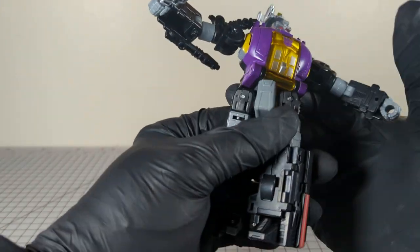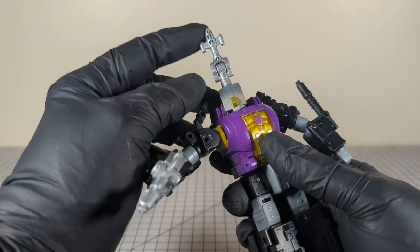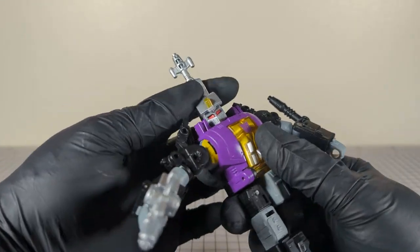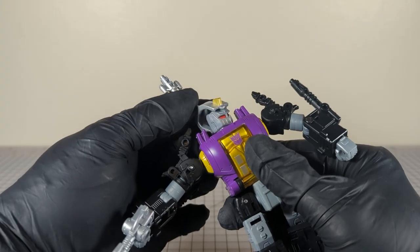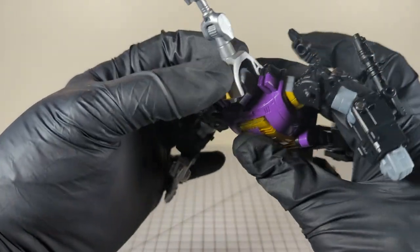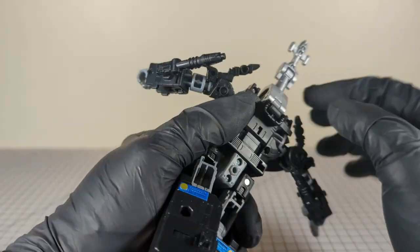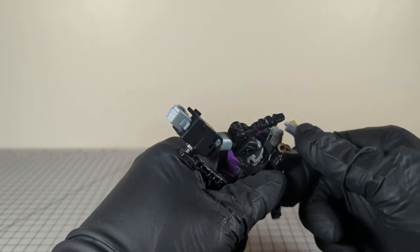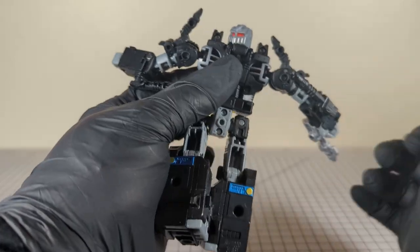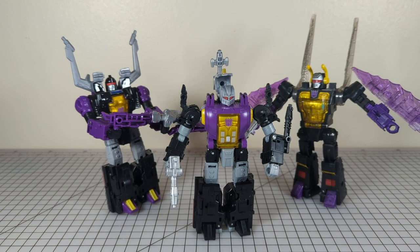He has the advantage of waist mobility due to transformation, so he can really get around on himself. The snout, if you will, is attached to the head, so the head can only turn about 45 degrees each way — no head tilt. It's just on a mushroom peg, so you can pop that off and get a full 360-degree turn on the head. Here we have all three Insecticons from the line complete.